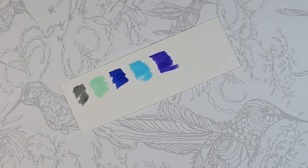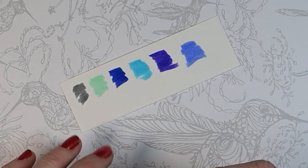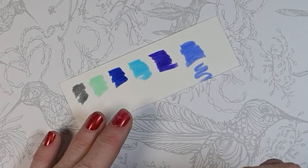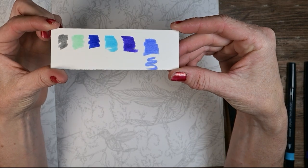They're squeaky. That one is not as squeaky — this one feels softer for some reason. I just want to feel what the other side feels like. It feels very similar. All right, these are the color choices we get for this coloring book today.